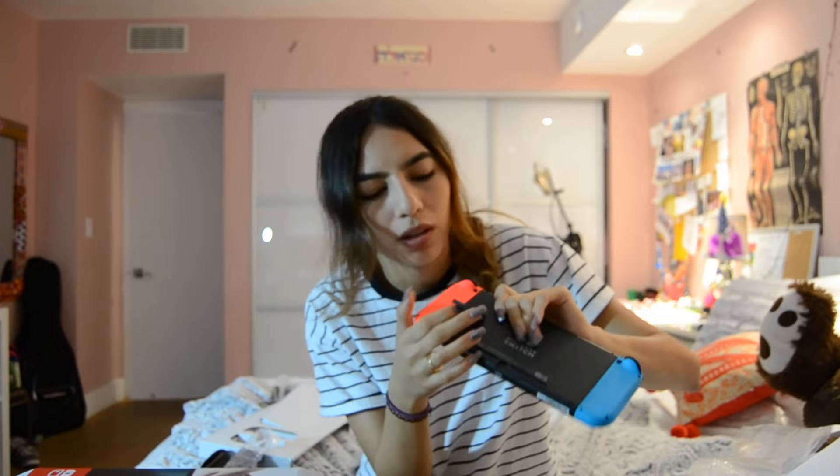Oh my god, this is a lot harder to open than it looks like on video. I don't know how to open this. I don't want to break it. Guys, how do you open this? Oh, I'll get it. There we go. I opened it. Oh, that's cool — it has a grip on the bottom. Alright, so this is a kickstand, but it's also where you can put your SD card if you get one.